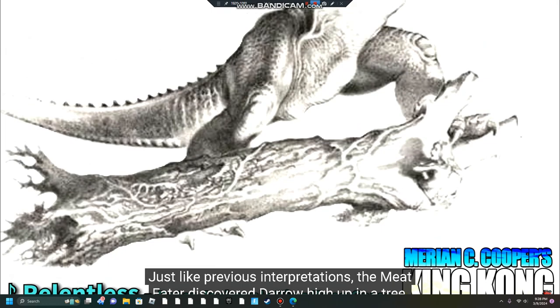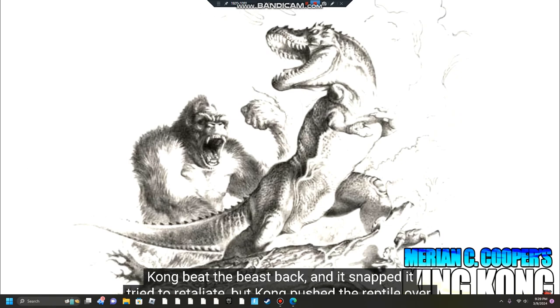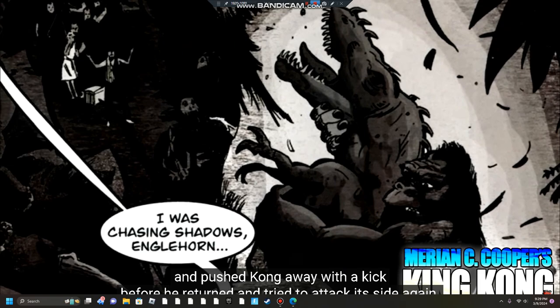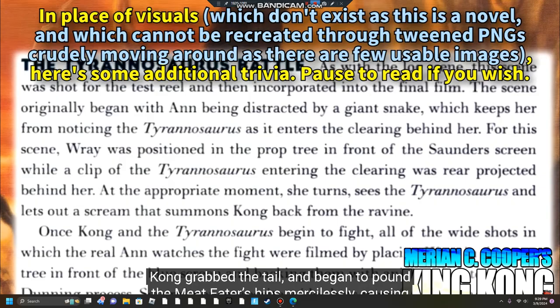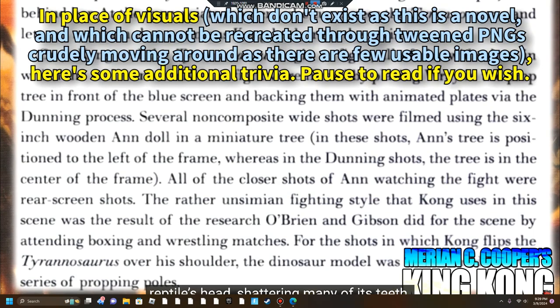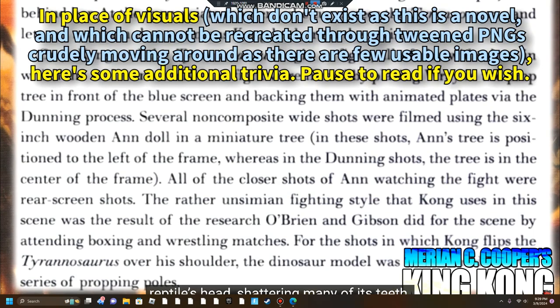In the 2005 novelization, the Meat Eater discovered Ann Darrow high up in a tree and extended to its full height to examine her before Kong came running. Kong beat the beast back, and it snapped in retaliation, but Kong pushed it over. The bulky Meat Eater flailed about to regain its footing and pushed Kong away with a kick. The Meat Eater then turned and struck him with its tail. Kong grabbed the tail and began to pound the Meat Eater's hips mercilessly, causing one of its legs to break. Kong then grabbed its skull from behind, beat its head — shattering many teeth — and finally snapped its jaws as it thrashed to the bitter end.